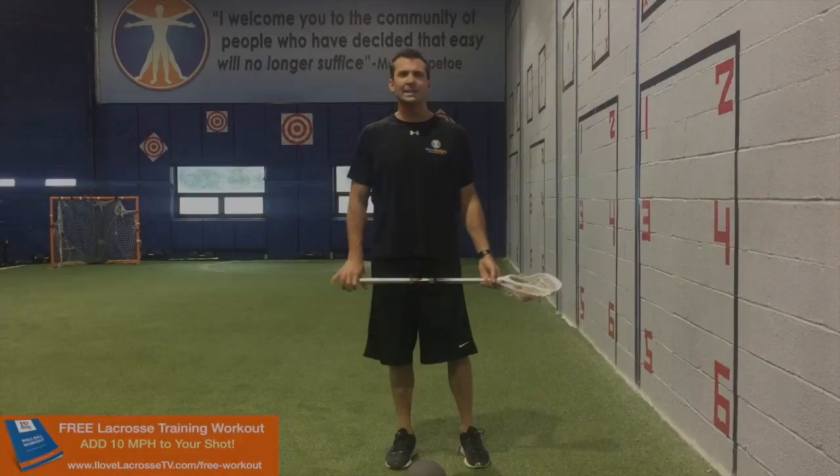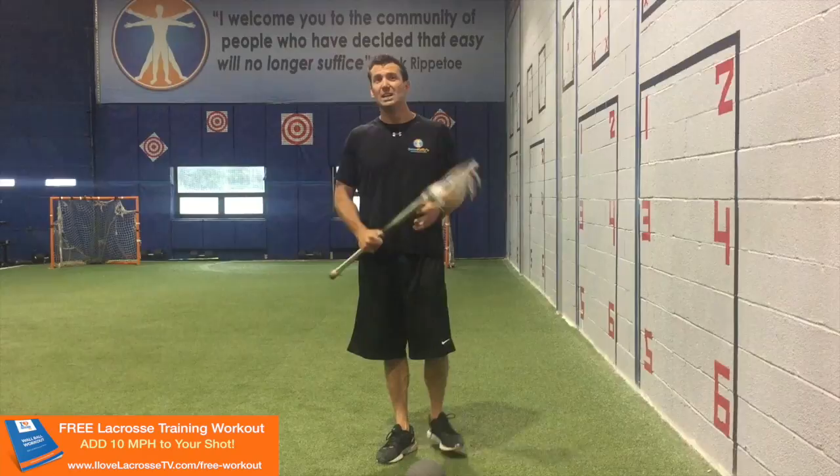Hey guys, Coach Kelly here, official trainer of I Love Lacrosse TV. I'm really excited today. I'm going to show you one of my best inventions — or really, best discoveries — that will help teach proper technique when shooting.